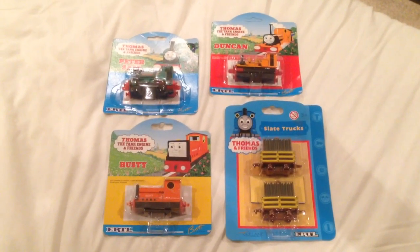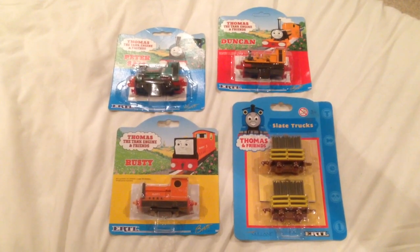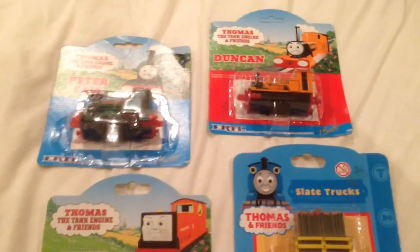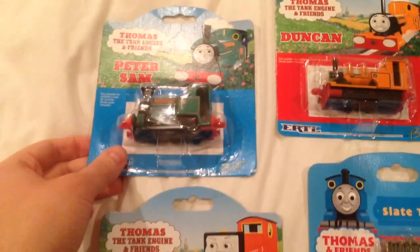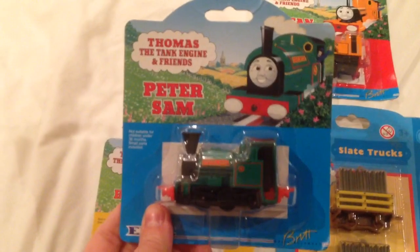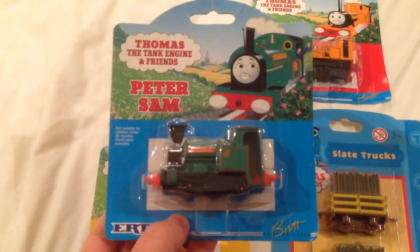Hello everyone and welcome to this, my 10th Ertl Thomas and Friends collection video. So here we have three engines and some trucks, all in their original first edition packagings. So let's get started. It's been a little while since I've done this, but here we go. We have four here and I'll have another video coming up soon with four more.